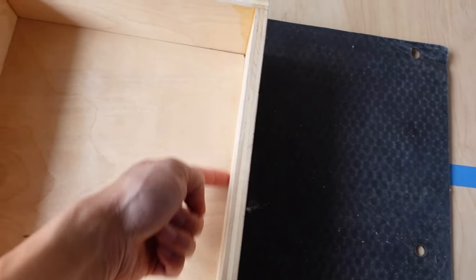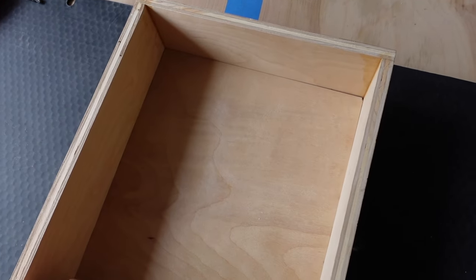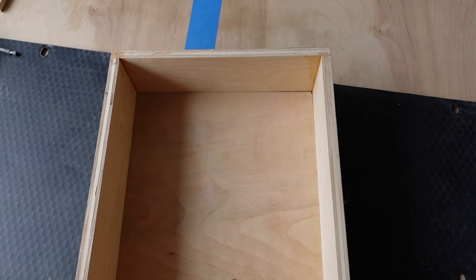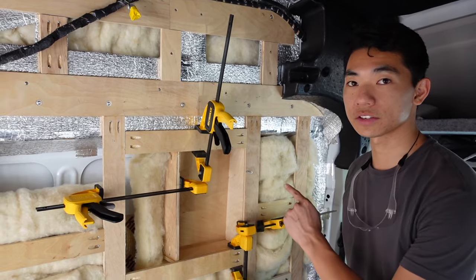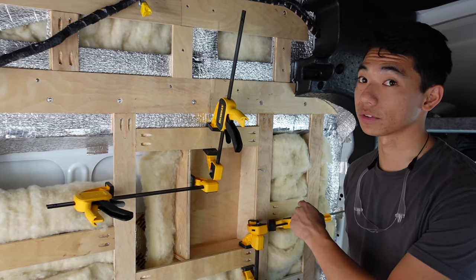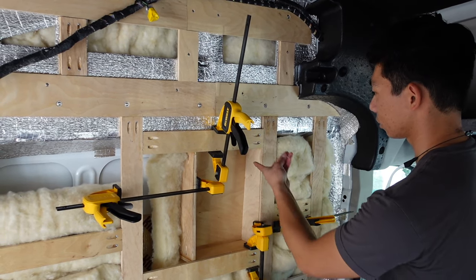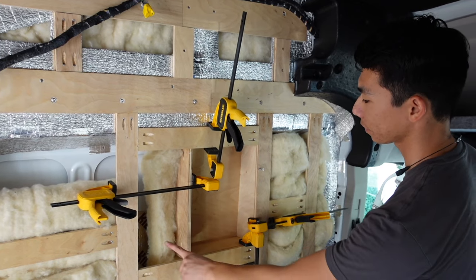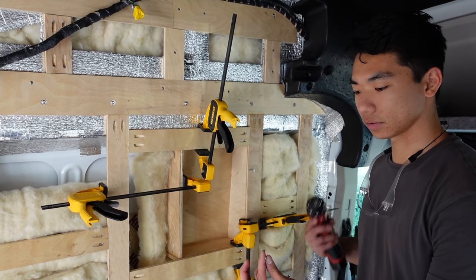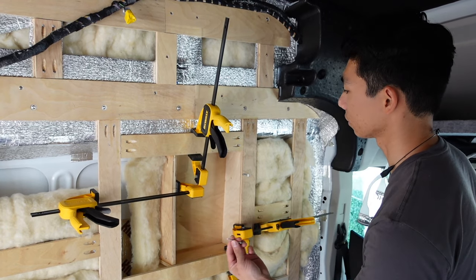We'll probably add some sealant in the corners, and for shower builds there's usually some sort of waterproof film or sticker that you add everywhere so water can't get in. I got the box up with insulation behind it — it's going to be way easier to add the insulation now than after it's installed. Got the clamps going, it's nice and square where I want it to be, and then this piece will just drop down a little so it's level.